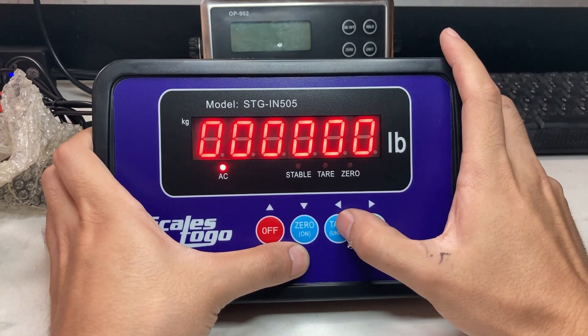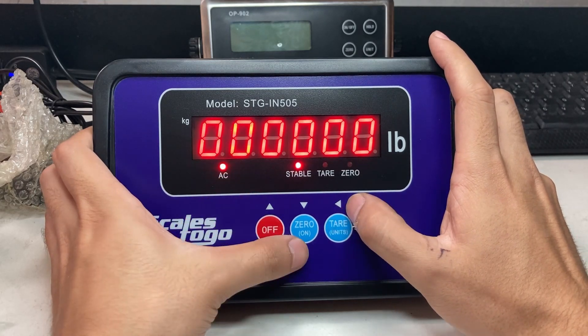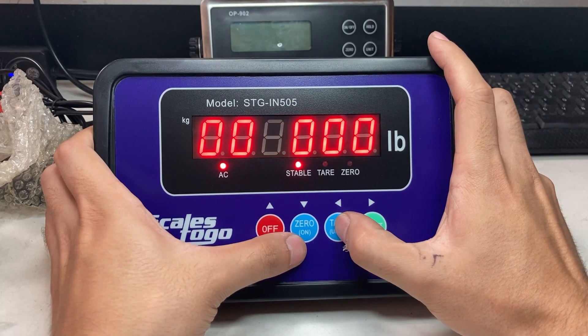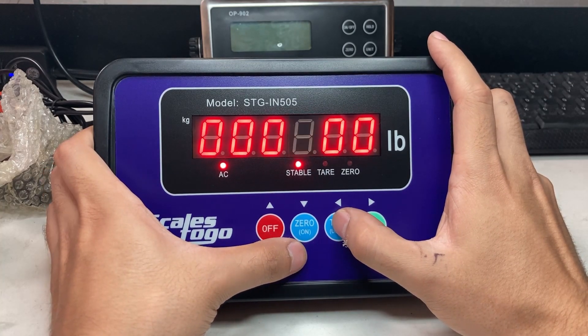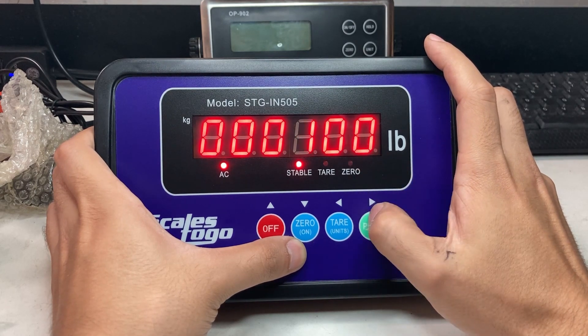The tricky part is you're going to press the tear button, and you can see it actually moves right even though the arrow shows left — it moves right. So move it over here and then press the right button, and that goes up.